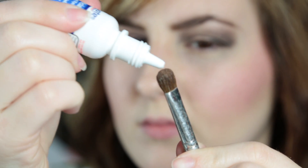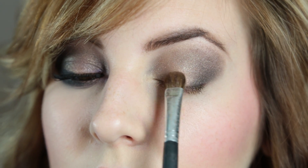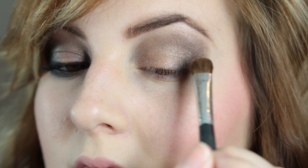To make this a little more pigmented, you can try wetting your brush with eye drops. Sometimes it works really well, but this color just didn't seem to be as bright as I thought it was going to be — but it was still really pretty in person.